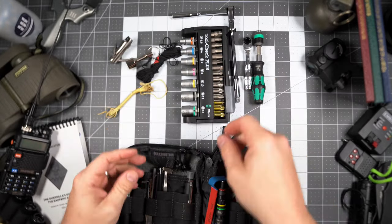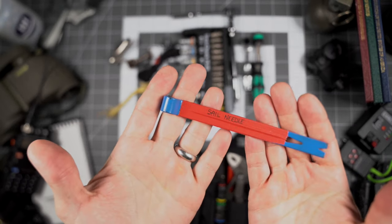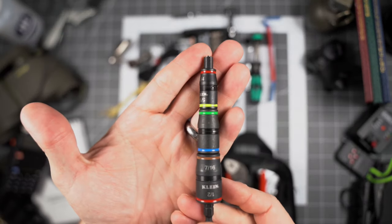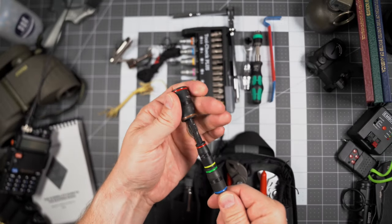This mini pry bar is very useful. I can't tell you how many knife tips I've broken trying to pry something open. Attached to the pry bar is a sailing needle. The Klein 7-in-1 impact flip socket set contains six hex drivers from quarter-inch up to a half-inch — lots of utility in a very small package.